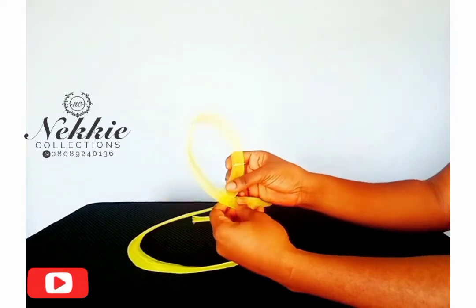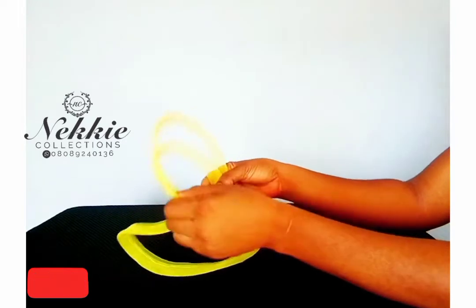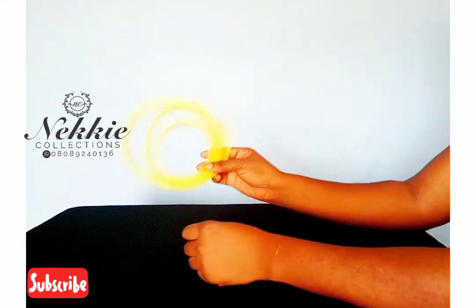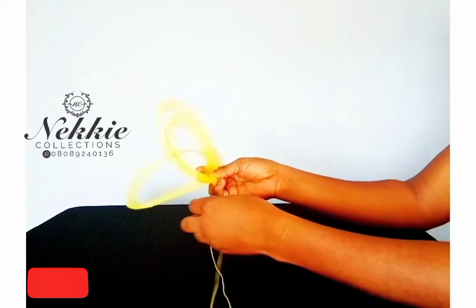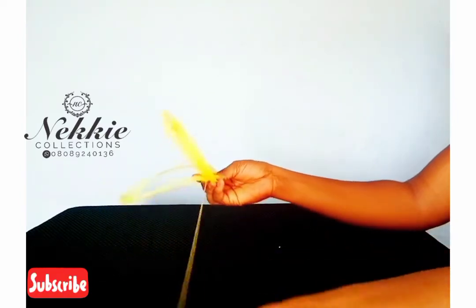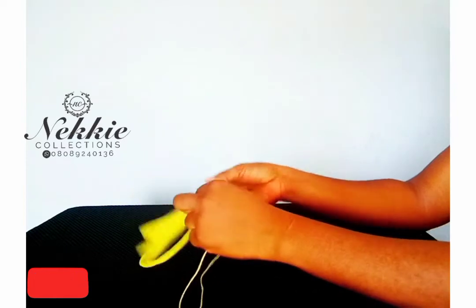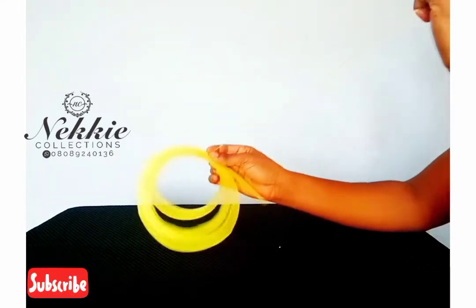After sewing, I'm going to use this to form the circular loops on the fascinator. Watch and see how I form the loop. I'm going to sew it together. The length I'm using here is 16 inches — if you want bigger or more loops, you can extend the length beyond 16 inches.